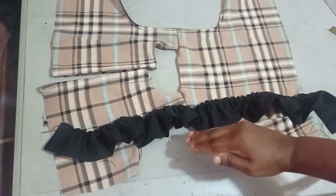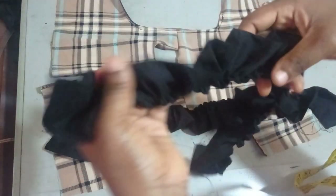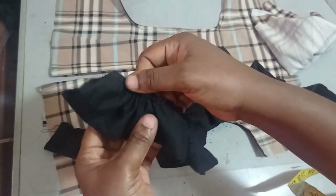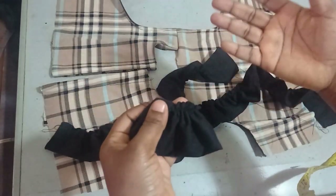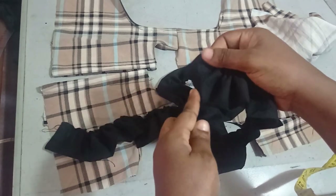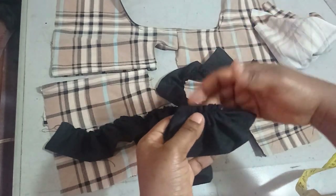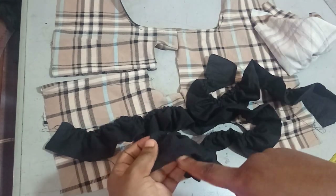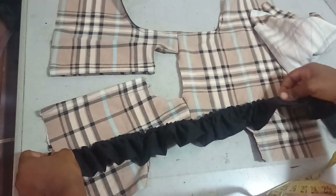I sew the frill on both sides. I cut the fabric on fold into two pieces and use them to turn out against each other, so the edge is neatly finished without needing to overlock. That's why it looks neatly finished on the other side.